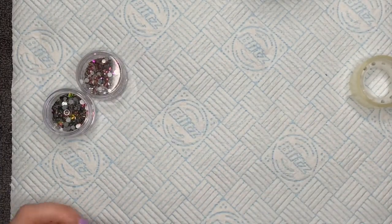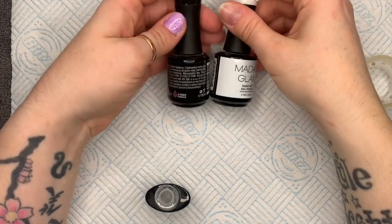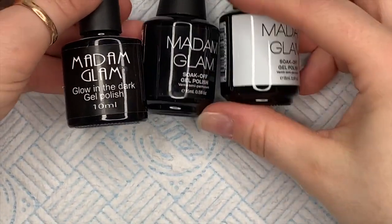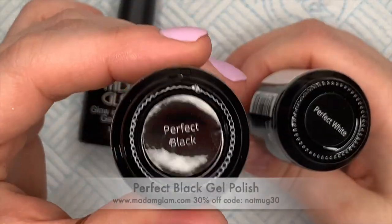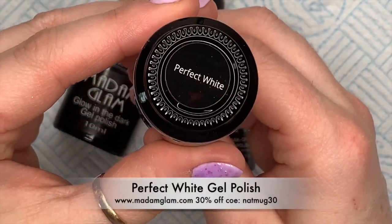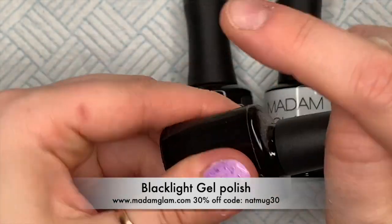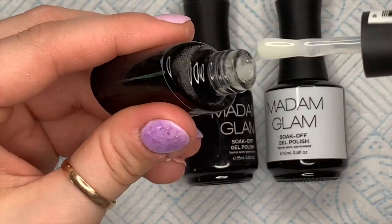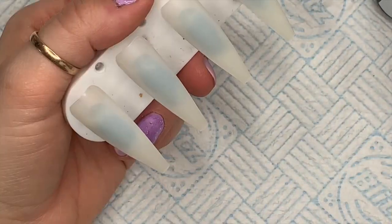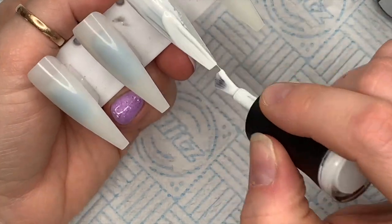Hi everyone, welcome back to a new video. In this video I'm going to be creating a spider set using a range of different products - I haven't stuck to one brand today. This is a collaboration set that I'm doing with Sherry, she is from a YouTube channel called Nail Product Review Monthly. I'll leave a link to her channel in the description box below so you can go and check out her set and give her a subscribe.